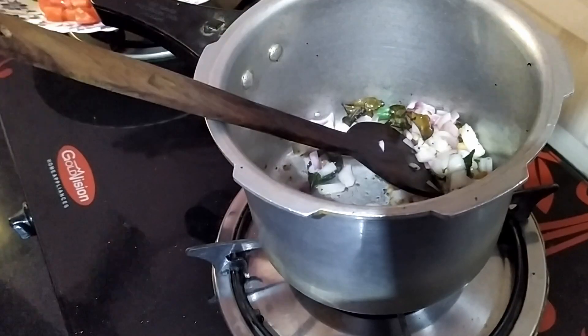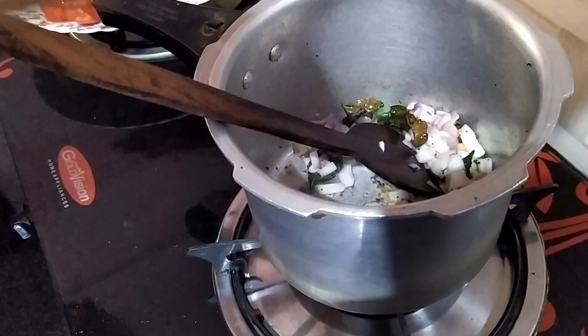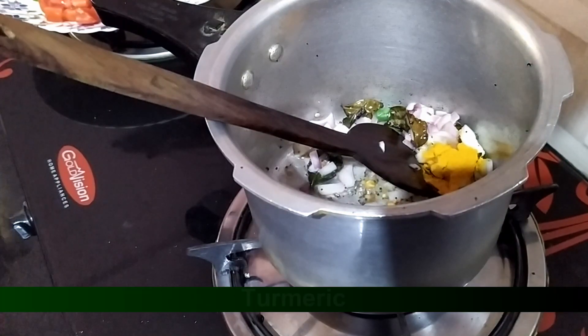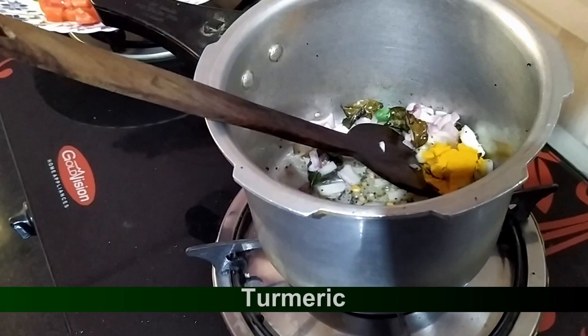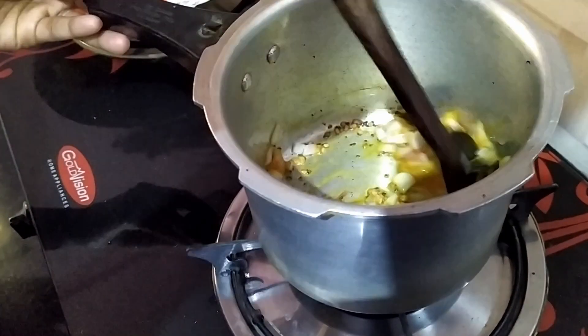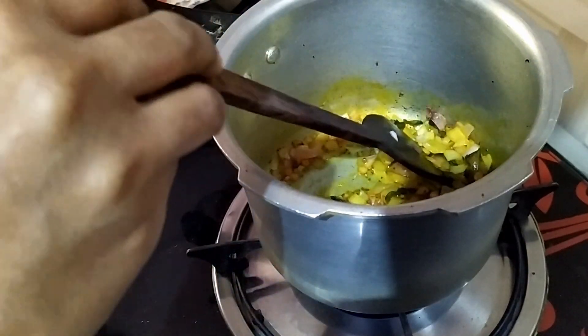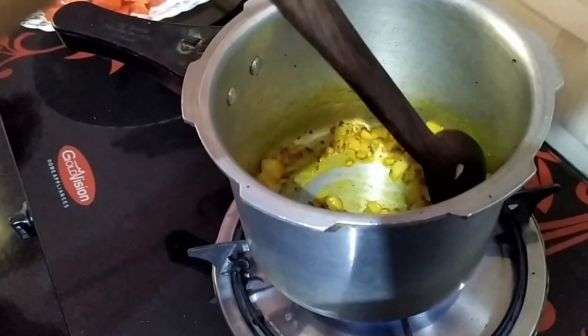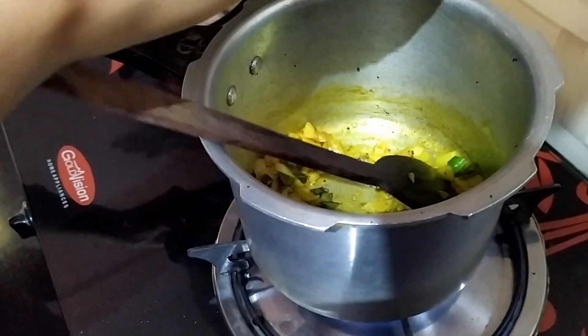I'll put the hot sauce on. It's a hot sauce for the hot sauce. In this way, it's a hot sauce.